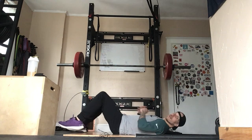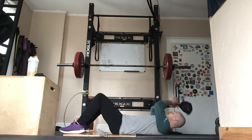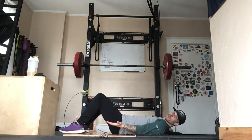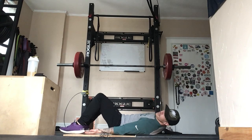Either way, we're going to set up just like we would for one of our gloopers. We're going to lay back, make sure the heels aren't too close to the butt — you want to have a little distance out there. From there, make sure your head is not on the ground, tuck your chin a little bit, and your palms are going to be facing up towards the sky.